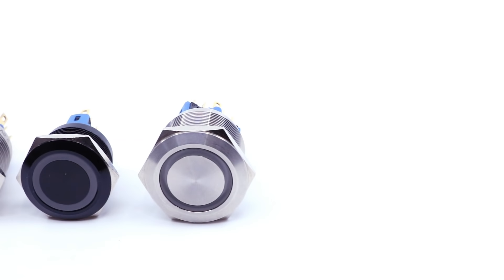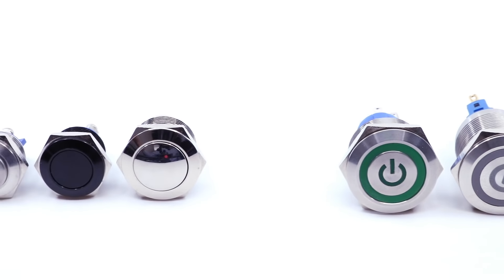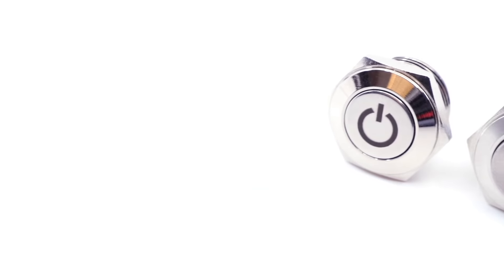Welcome to eBits. eSwitch continues to add new switches to the anti-vandal category. While it is exciting to talk about new features and functions, the eSwitch PV series anti-vandal pushbuttons have been around several years and are well known for durability, multiple feature options, and their aesthetics.